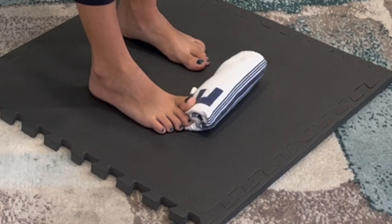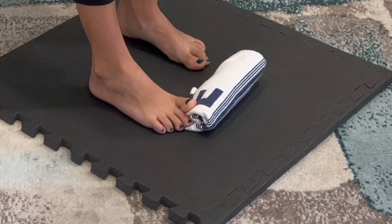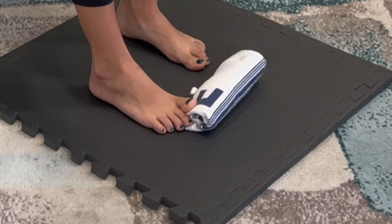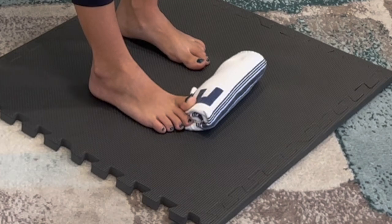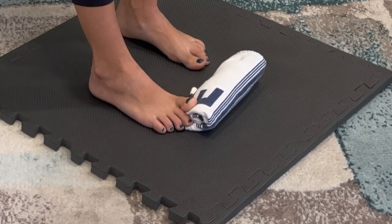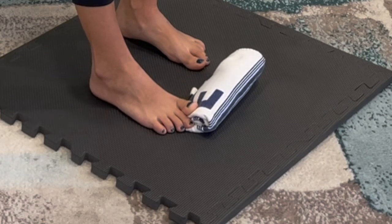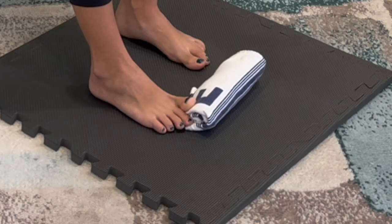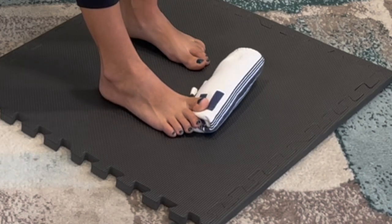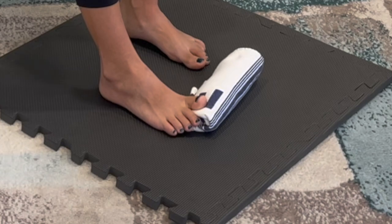Push your big toe lightly into the towel — this is an isometric movement, working strength while the toe is in a bent position, which resembles walking. This is just a very light movement, not as hard as you can. Hold for about five to ten seconds and then relax. Repeat. To make it harder, move further up the towel for more bend. Aim for five to ten repetitions to start, increasing from there.